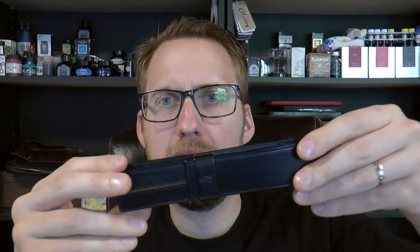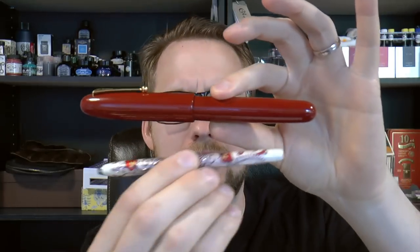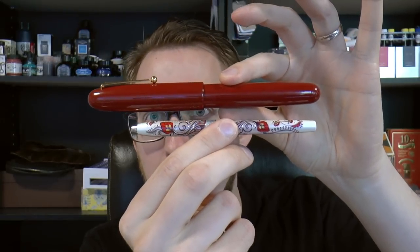Continuing my series on my personal pen collection, today I'd like to talk about what I consider a very special pen — one that barely fits any pen pouch. I have it in this Marchiaro pen pouch, which was the leather branch of Delta. This is the Namiki Emperor, and it's a large pen — this is a Namiki Emperor Cross Botanica — so it is a substantial piece of writing equipment with some really neat features.